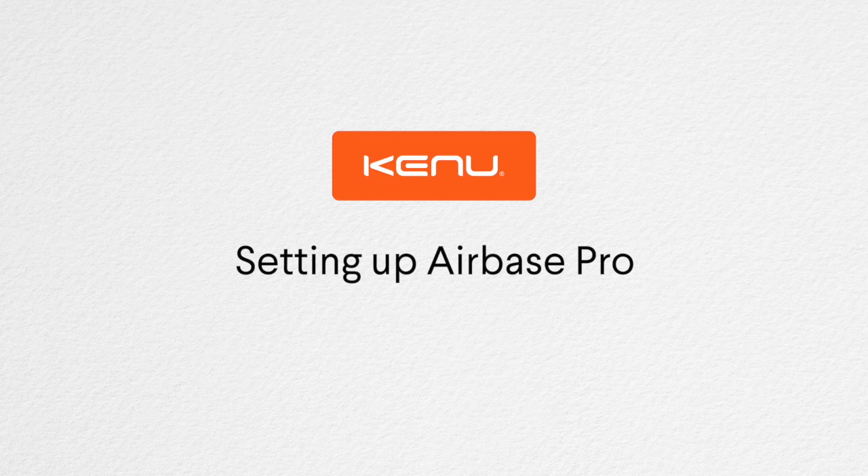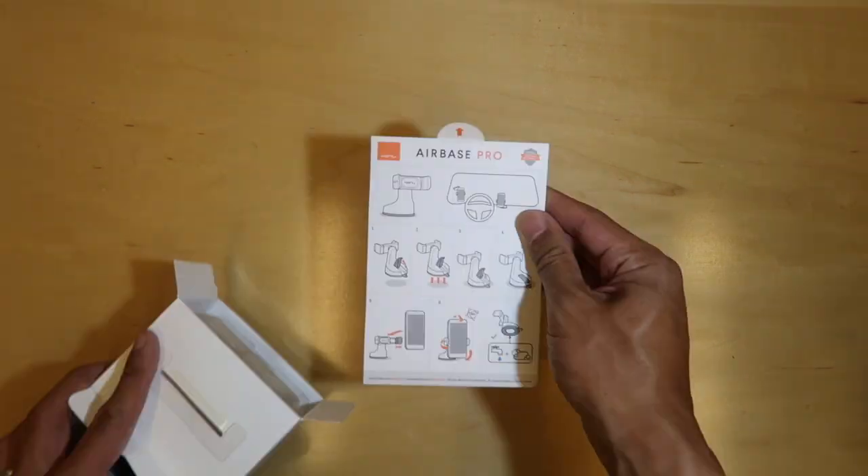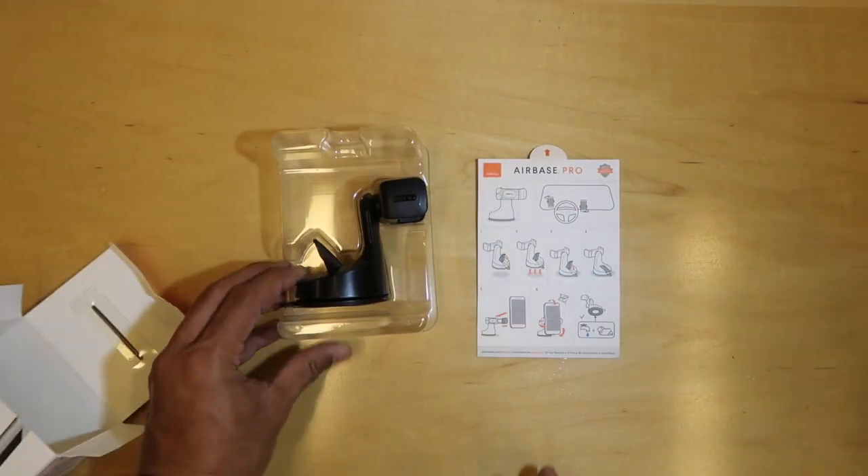Today we're going to walk through setting up Airbase Pro. When you first open the box you'll find the car mount and the instruction card. Keep this for reference later.